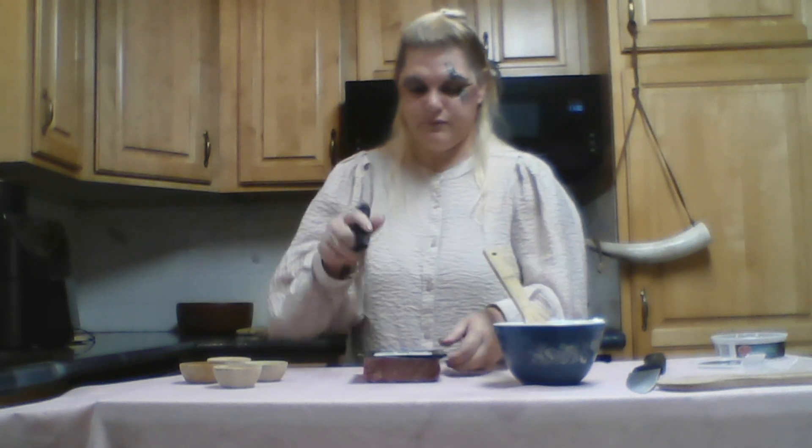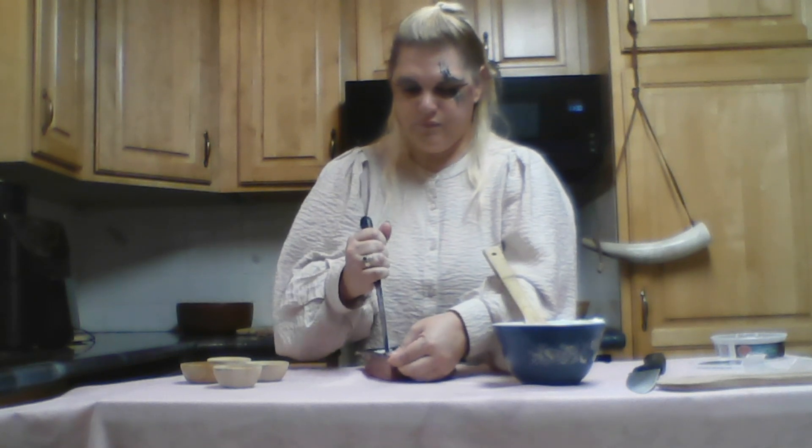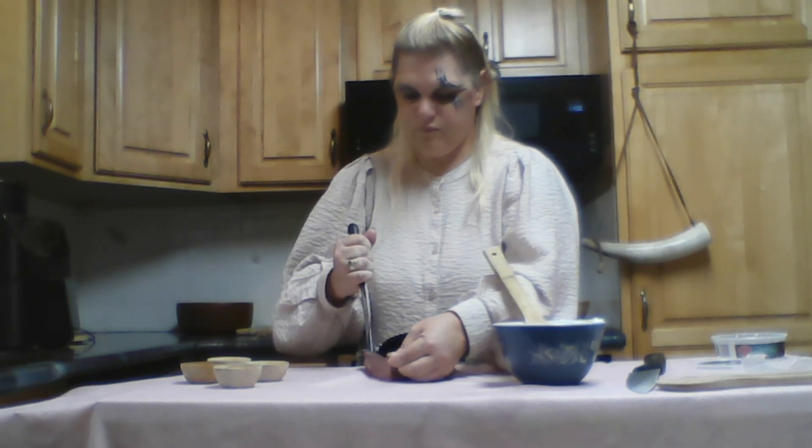I'm going to cut this open and put it into a bowl. I'm going to get messy, so I'm going to take all my jewelry off. Things kind of disappear and then reappear a couple months later. Now we have just a chunk of ground lamb meat and our cheese — super simple, super easy.